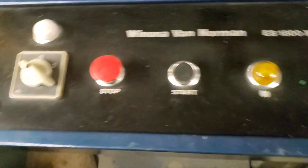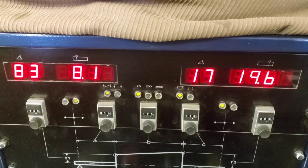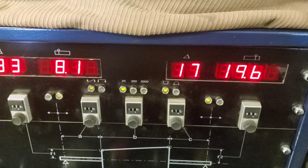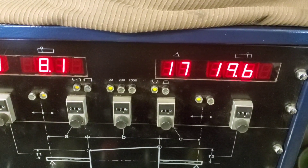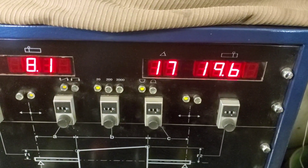We're going to talk about the problem. I'm at angle 83 in the back, heavy 8.1 grams. On the front at angle 17, I'm 19.6. That's not good.